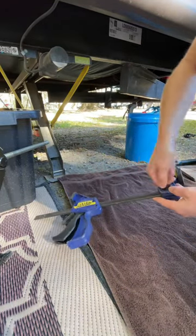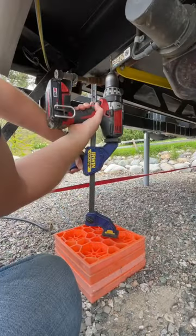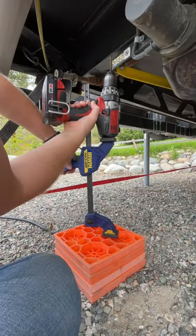Unscrew one side of the clamp and flip it over to the other side of the bar. Then when you actuate the handle, it moves the jaws apart from each other and allows you to press things in addition to clamping them.